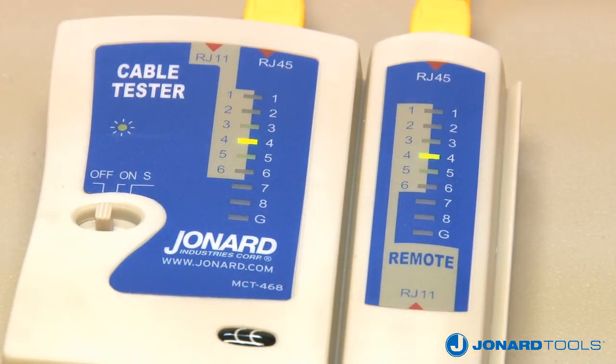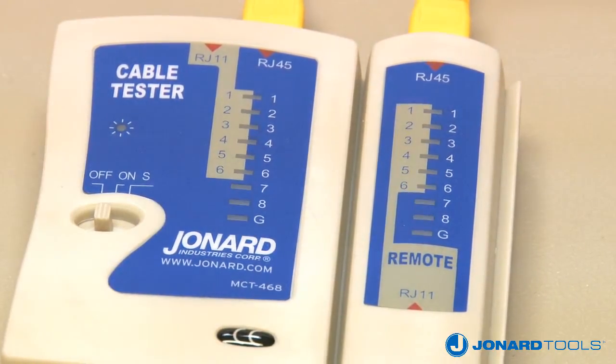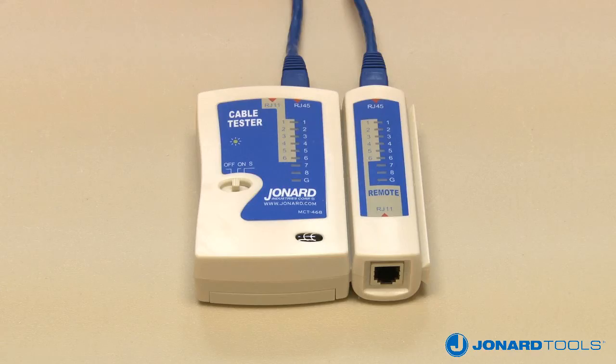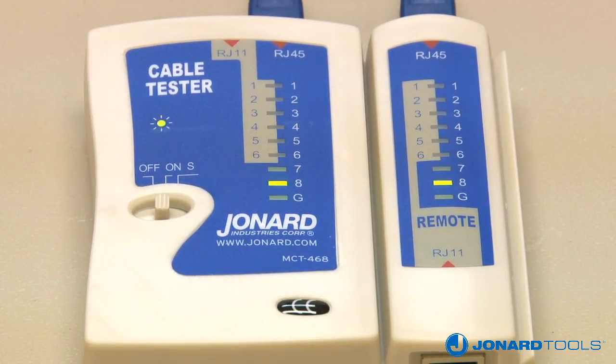As the main unit sequences through each connection, the lights will flash in sequence. The remote should follow the same sequence if the cable is wired correctly. For a miswired connection, it is the remote that identifies which wire has been miswired. For example, assume wires 2 and 4 are crossed on a terminated cable.